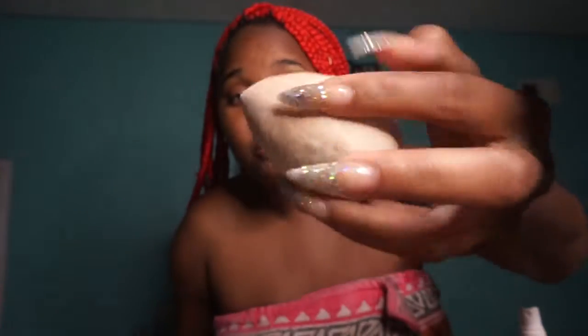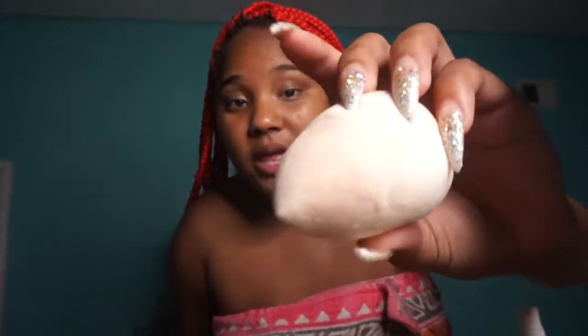Guys, look at how clean this beauty blender is — that is ridiculous! Look at my freaking beauty blender! I'm shook. Who came up with this? Who do I give credit to — shout out to you for being so innovative. I have not seen my beauty blenders this clean since I bought them. Guys I hope y'all enjoyed this hack, I know I did because I am shook, sis!